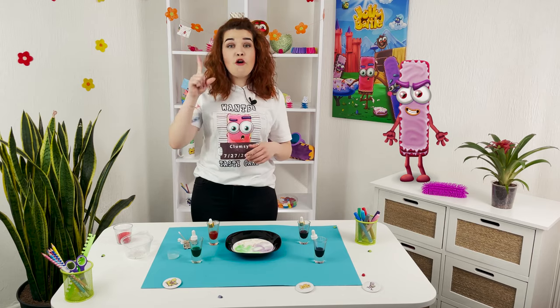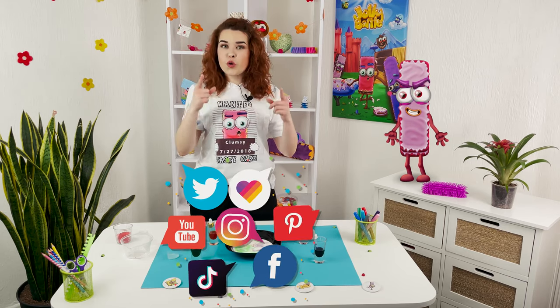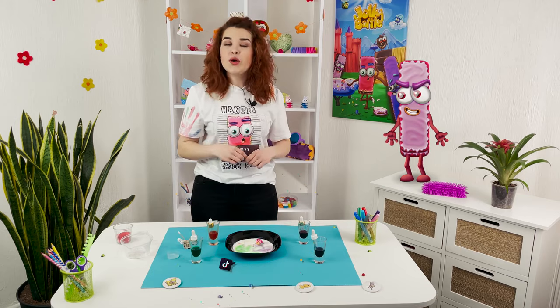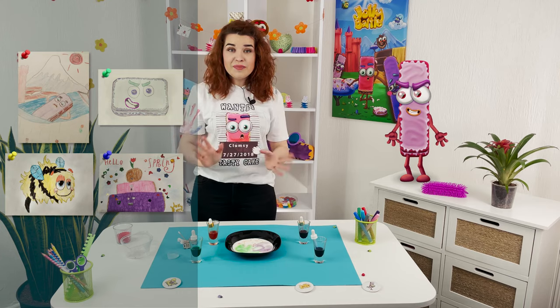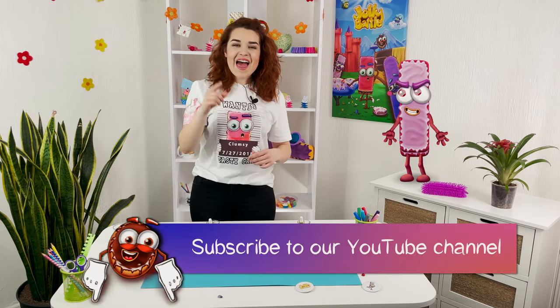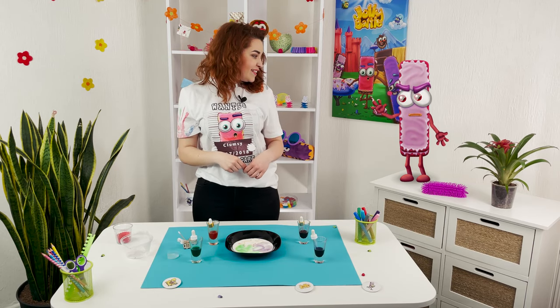Guys, how do you like the idea of painting on milk? You should definitely try it. Join the Jolly Battle community — links in the description of this video. Send us a photo of your drawing and we will definitely publish them on our social media. Join our wizard club, subscribe to the channel, and let's learn magic together. See you soon! Bye!